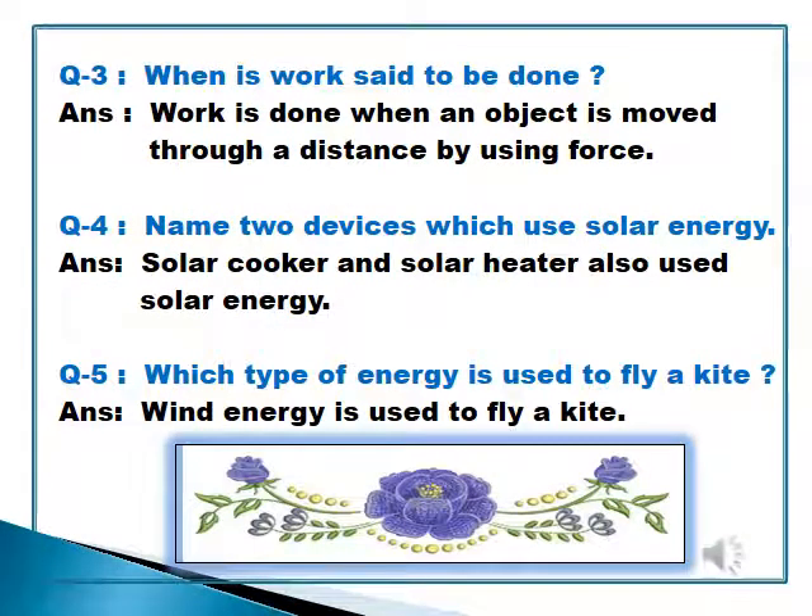Question number 3: When is work said to be done? Work is done when an object is moved through a distance by using force. Question number 4: Name two devices which use solar energy. Solar cooker and solar heater use solar energy. Question number 5: Which type of energy is used to fly a kite? Wind energy is used to fly a kite. This is the end of the chapter.